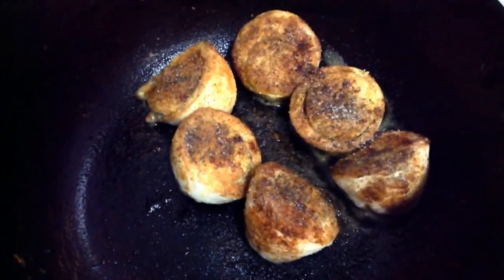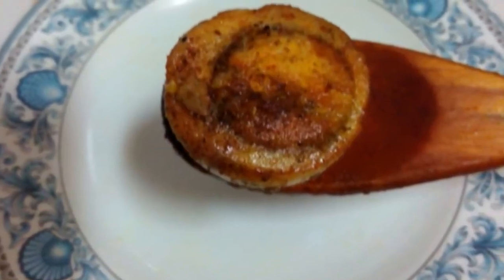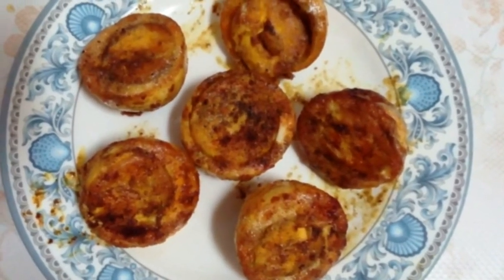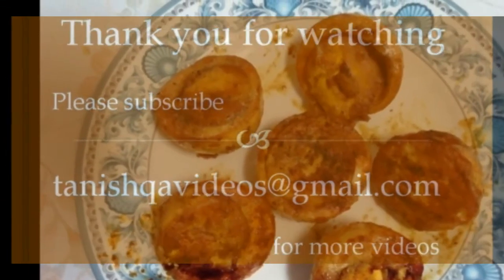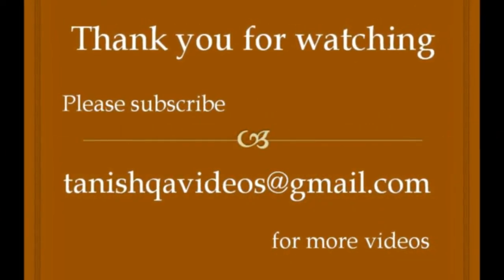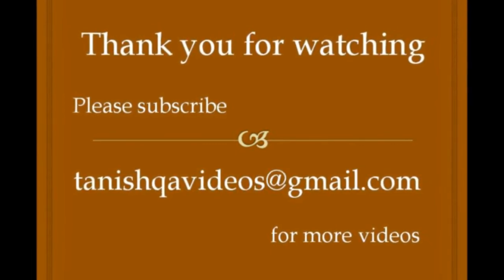Now take it into a serving plate and serve hot. Thank you for watching. Please subscribe — TanishkaVideos at gmail.com for more videos. If you like this video, please click the like button.